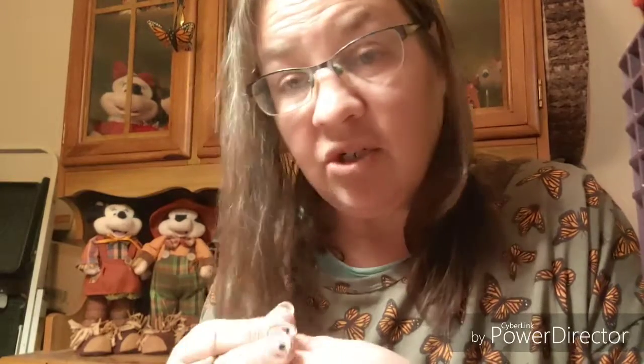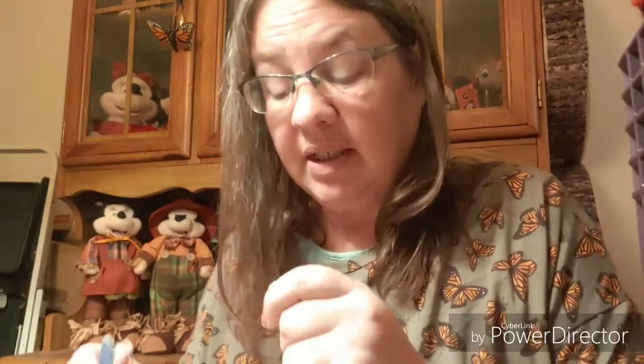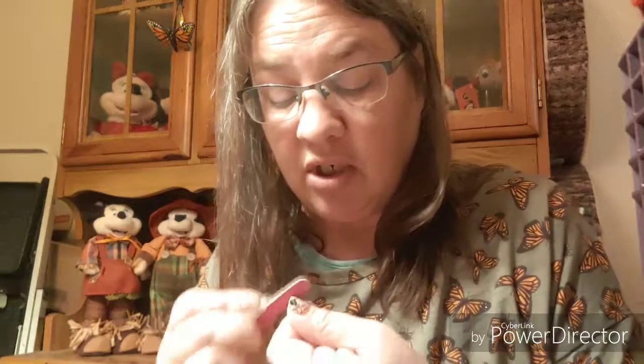Rachel actually wanted to try this set — this is the set that she wanted to put on. But she hasn't shown an interest again and I don't push her too much. I'm kind of hoping I can get some on her again soon. She did enjoy them — I had put a set on her using a couple of different leftovers and she did enjoy them. She didn't want me to take them off though, so I encouraged her to take them off, even if it just meant chipping at them. She left them on for almost two weeks — longer than I left mine on.